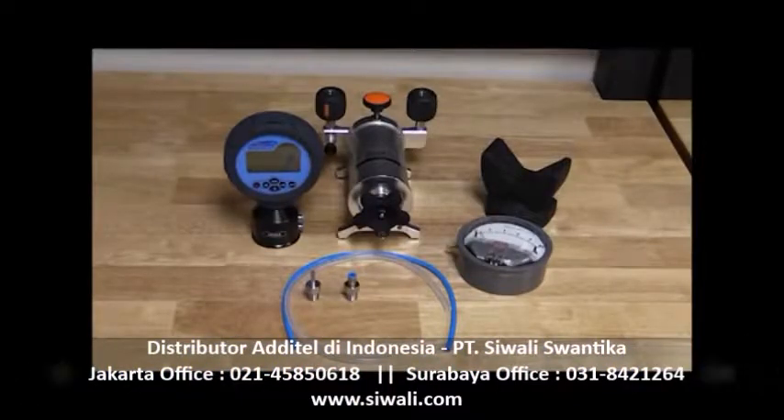In this example, we will use an Atatel 901 pump to generate the pressure. The Atatel 681 differential gauge will be used as our accurate reference, and we will be calibrating a Magna-Helic differential gauge that is 0 to 10 inches of water.